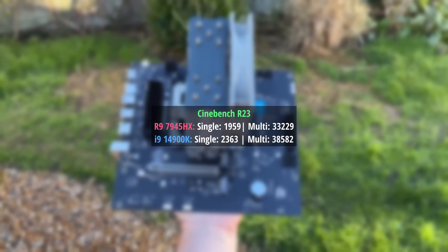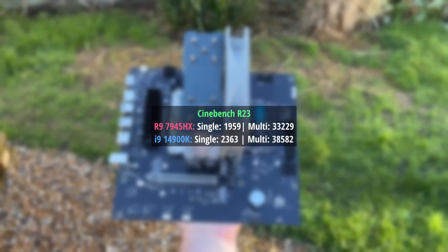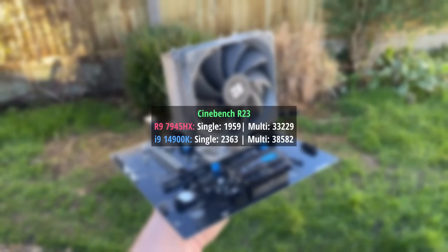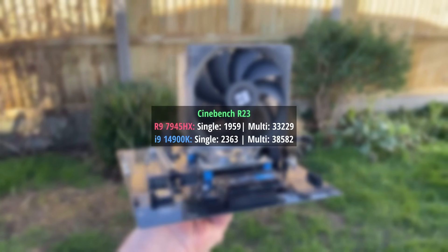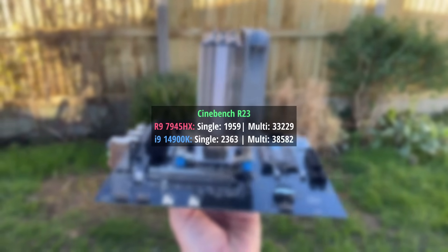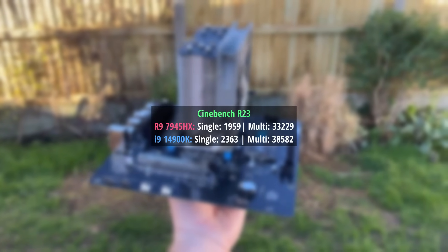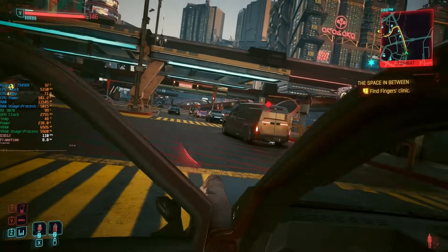The first thing I did was test CPU performance in Cinebench R23. The 7945HX scores 19,590 and 33,229 after a 10-minute run in the single and multi-core scores respectively. The only other 32-thread chip I have access to is an i9-14900K, which will score better than the Ryzen but will also consume at least twice the power. The 7945HX peaked at just over 100 watts and reached a maximum temperature of 90 degrees.